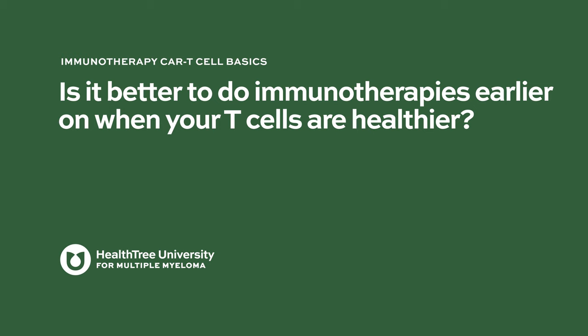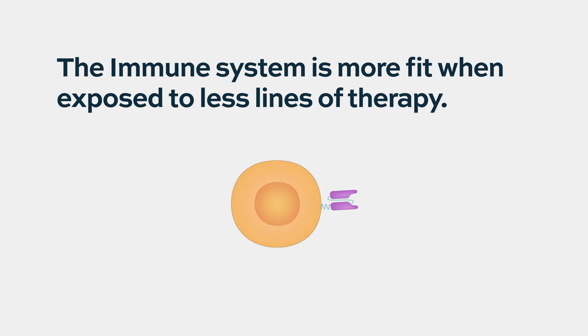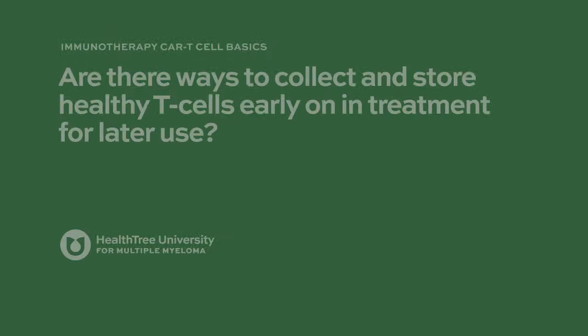Is it better to do immunotherapies earlier when T-cells are healthier? I think that's the logical progression — these treatments will probably be used in earlier lines of therapy for exactly that reason. Patients with more advanced disease tend to have more impaired immune systems, and the CAR-T cells manufactured from their blood may not be as effective. Once these products are approved, they will likely be used in earlier lines when patients' immune systems are more fit and intact, potentially resulting in a better product.